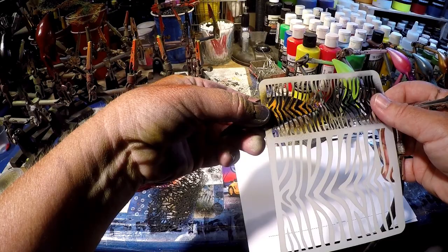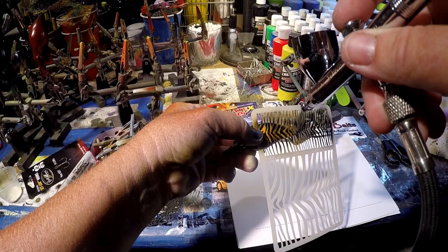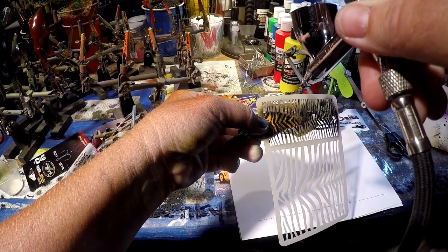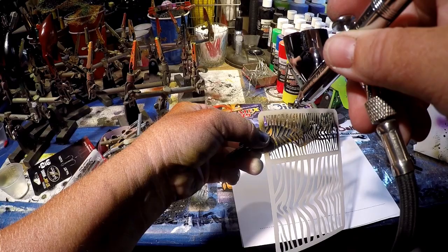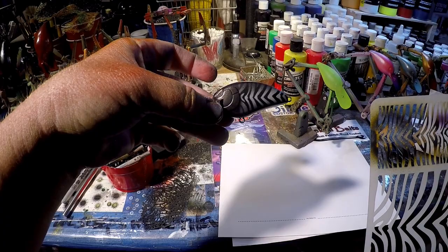We're using very low air pressure on this. Line that up — it lays pretty much flat, and the pressure you use is also going to help keep this flat to the bait. But you don't want to be right on here; you want to be back a little bit. Come right down that center, go through it a couple of times, pull it off and there's your pattern.